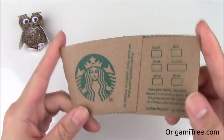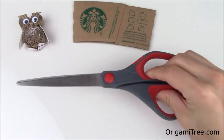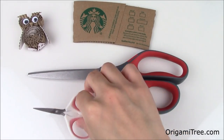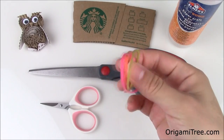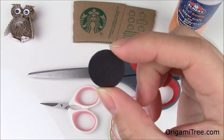To make the coffee sleeve magnet owl, you're going to need a coffee sleeve, a pair of regular sized scissors, a pair of craft scissors — smaller ones if you want to make finer cuts — some craft glue, some rubber bands to help with the drying time, some googly eyes, and a little magnet.